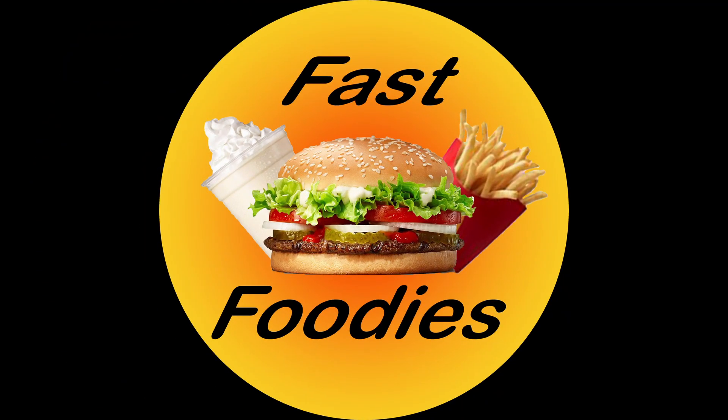It's about to get real. Fast foodies, I hope you all like Arby's because today I'm gonna be dropping not one, not two, but three Arby's reviews. Why three? Well, because Arby's just launched three new fast food items and whenever there's a new fast food item, I try my best to get my hands on it and review it for you guys to let you know if it's worth your time, money, or calories.